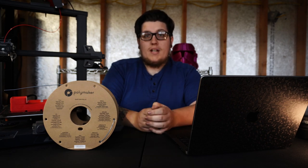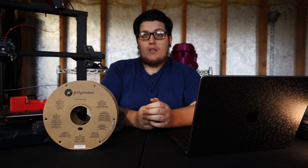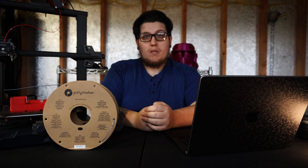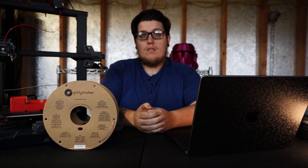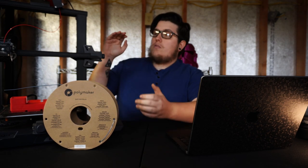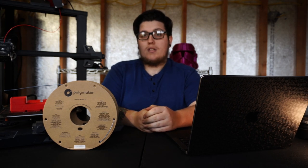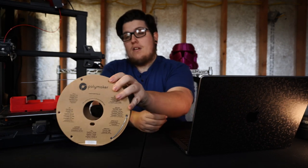Starting with budget - what exactly do I mean? I'm not just talking about the price of the machine itself; there are other things that are going to go into it. For simplicity's sake, in this video we're just going to be talking about filament-based printers, but a lot of these things do transfer over to resin-based printers as well. When it comes to buying your first machine, you need to take into account the price of the actual machine itself - that is going to be your biggest upfront cost in most cases, unless you buy a pallet of filament. That is another cost to take into account.